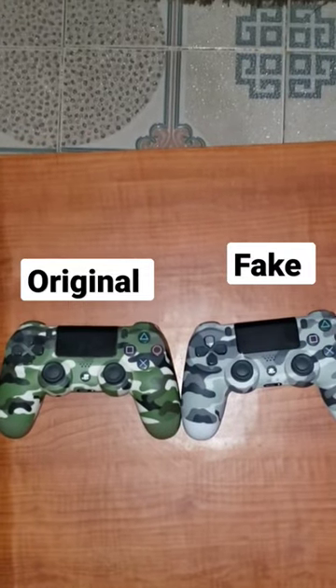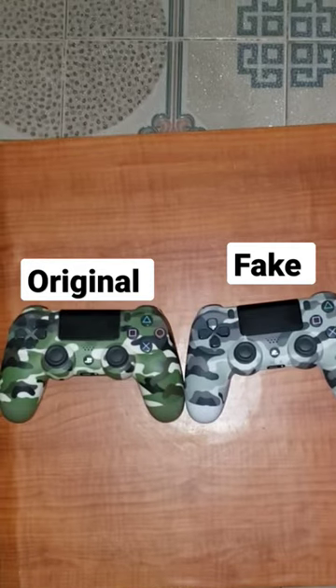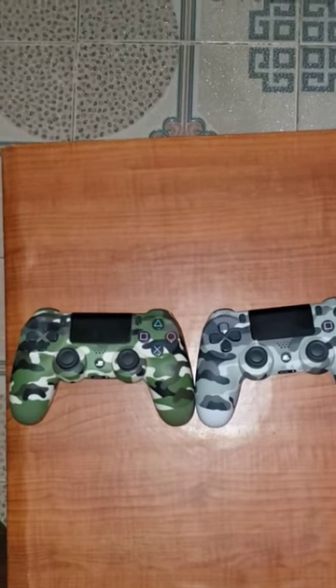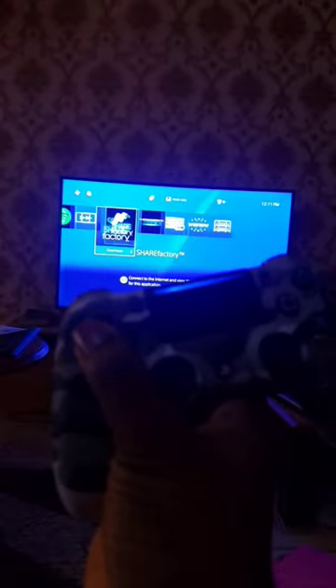I bought the fake PS4 controller, so we're comparing it with the original one. I noticed the fake is a little bit slighter, so let's put them on the scale. The original is about half a pound while the fake is about 0.4 pounds. In terms of functioning, the fake is working so well.